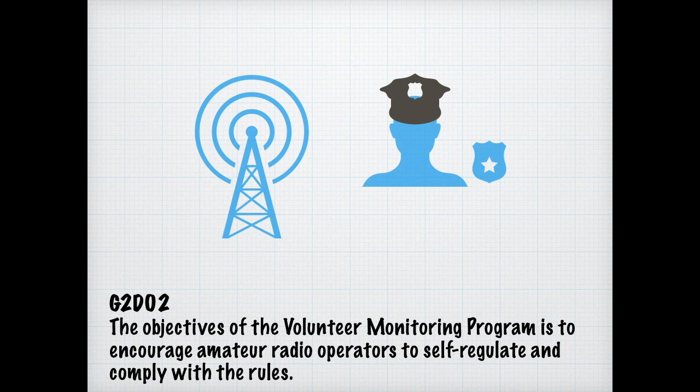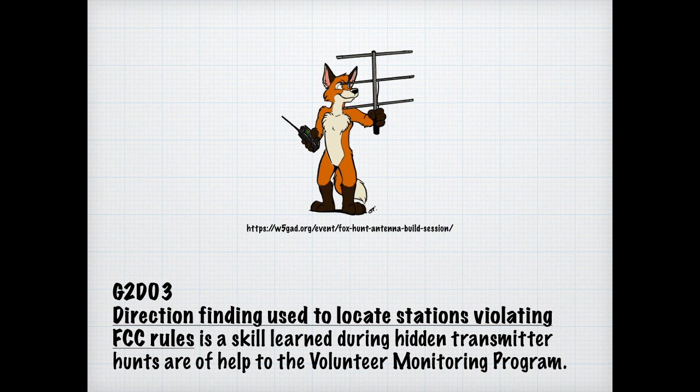Would you rather have the federal government say you're doing bad, or somebody like yourself? The self-monitoring program uses direction finding as a way to help regulate. They can find you fairly easily, even if you only intermittently operate your radio. For the exam, you need to know that direction finding is used to locate stations violating FCC rules, and it's a skill learned during hidden transmitter hunts, which are part of the volunteer monitoring program.